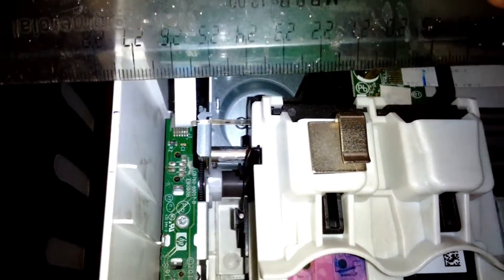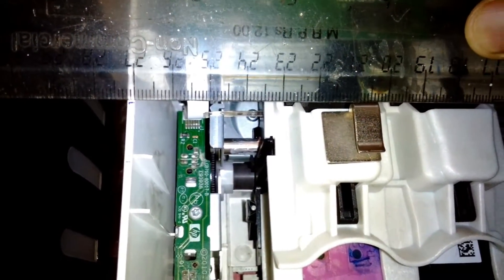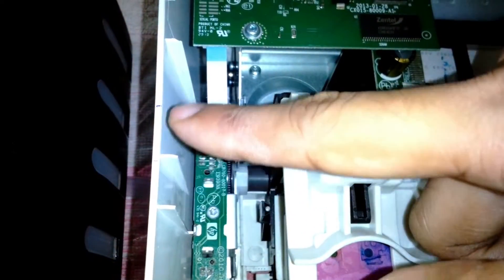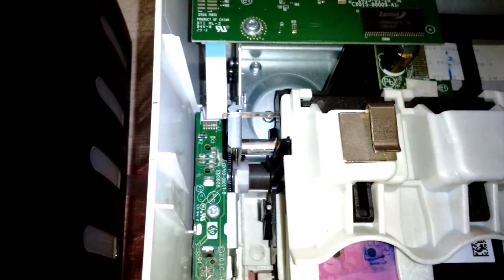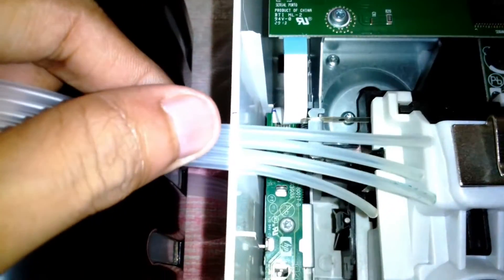This is the position sensing ribbon, and I don't want the rubber tube to touch the rod where the carriage rides or the position sensing ribbon. So I'm taking measurements to mark where to make the holes for the rubber tube to go in.